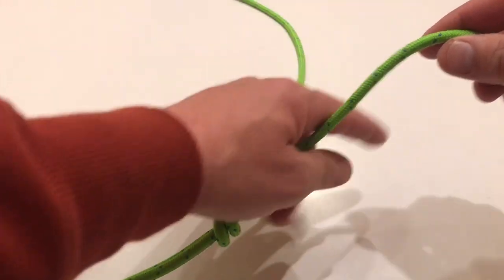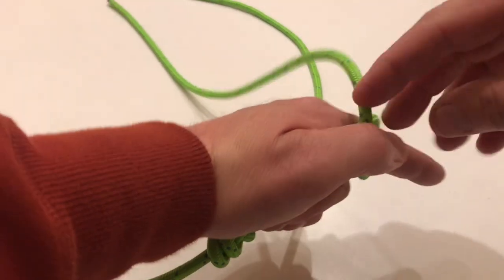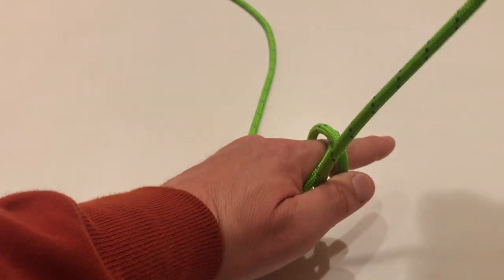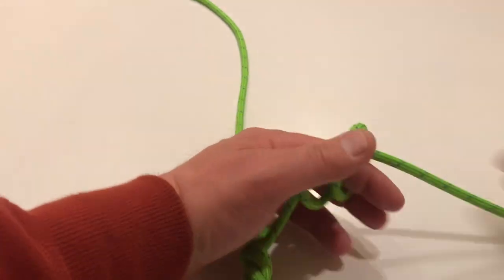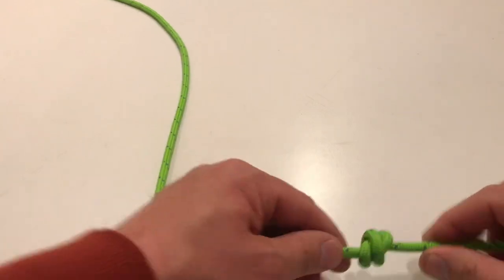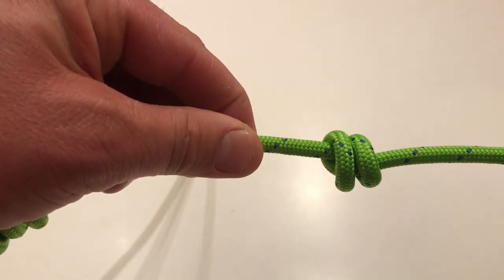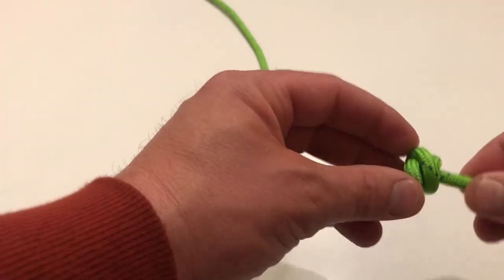So for a stopper knot, here's what we're going to do. Take your finger, go around, cross, come back under again, and through where your finger was. It should cinch just like that. It should look like an X on one side, and parallel on the other. This is your stopper knot. Ideally, this is a lot closer to the main knot, so I'm going to retie that for you guys.